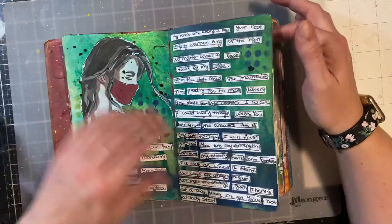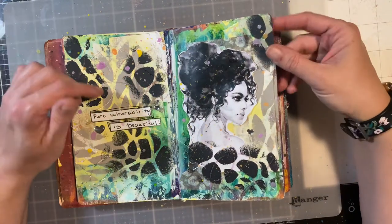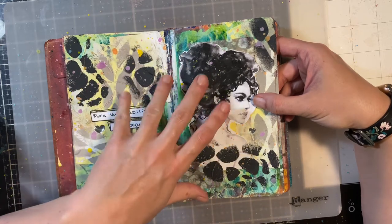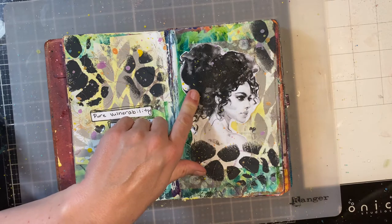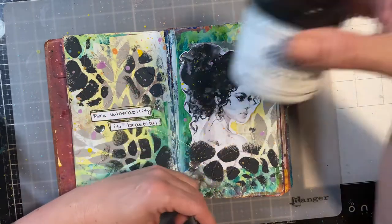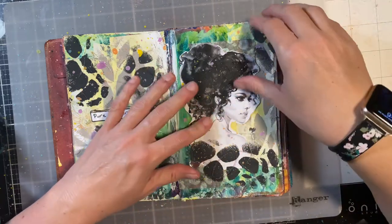And then this one also features His Palette digital art. This page is 'Pure Vulnerability is Beautiful' — I love this page. I used the digital art again along with a Calico Collage kit. For adhering, I use a couple of different things: the Creative Diary Glue Stick works really well, and I love Ultra Thick Gel Medium — you put it down first and then over the picture. It's so pretty and holds beautifully.